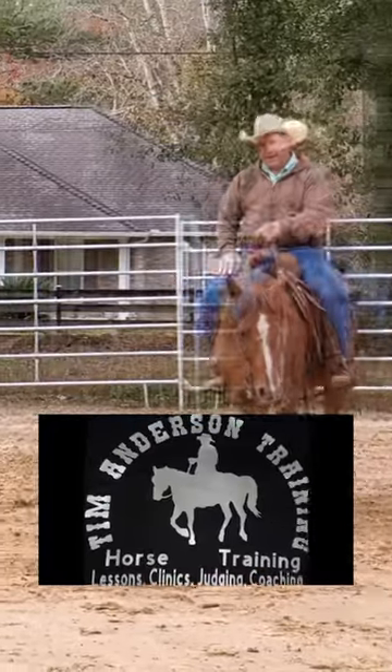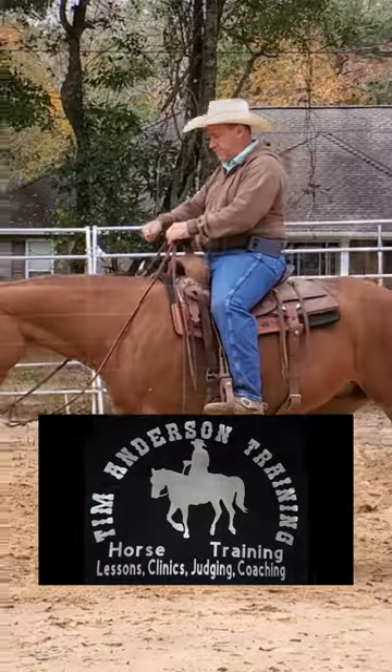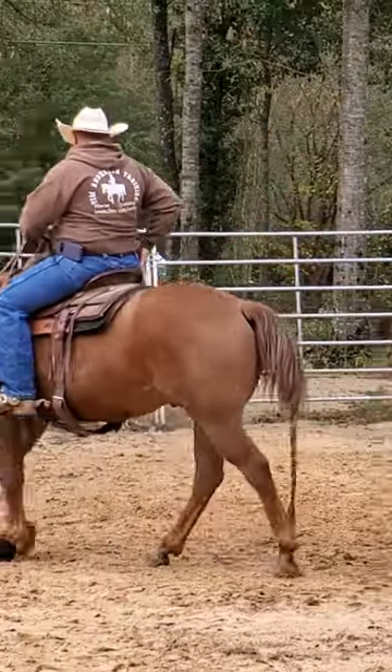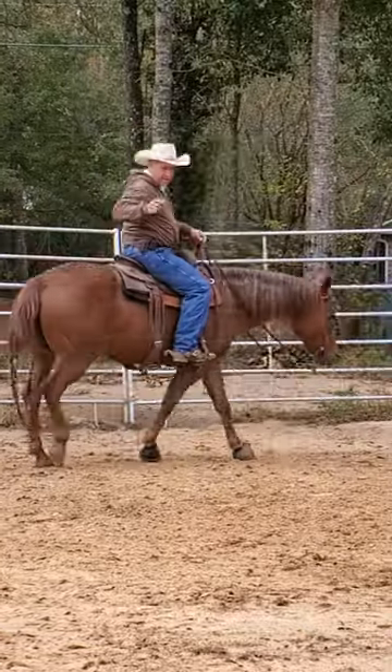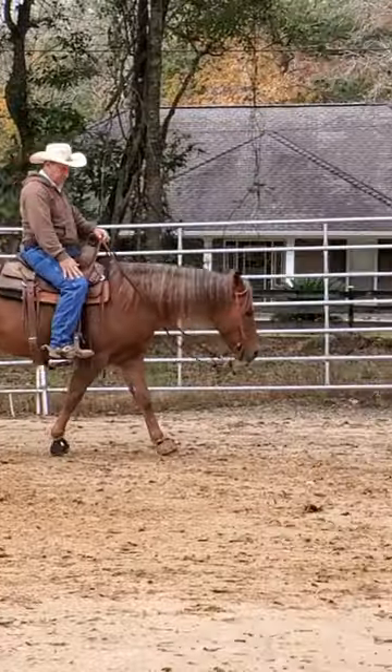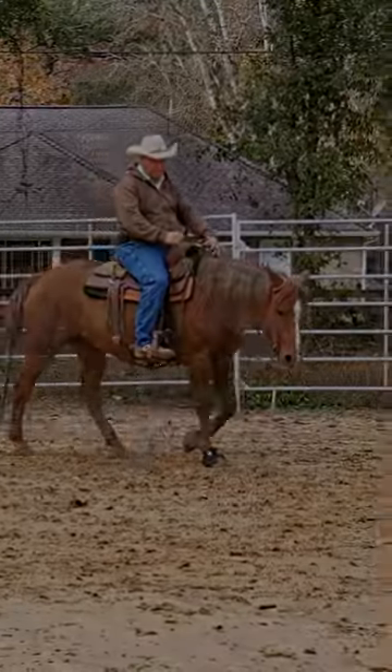You have to keep the legs soft and you have to pull and use your seat as the leverage. I can sit back on my inside seat bone and then ride that direction. I don't want to brace up my knee — I want to brace up my inside hip bone.